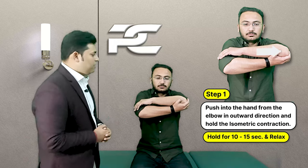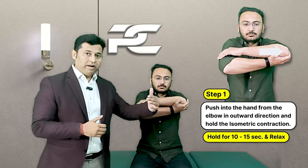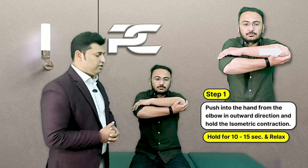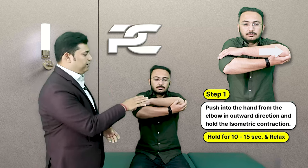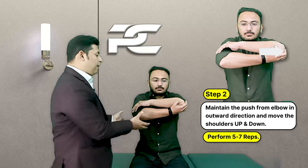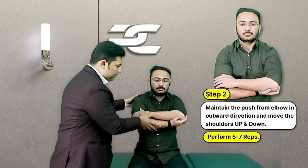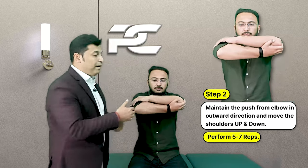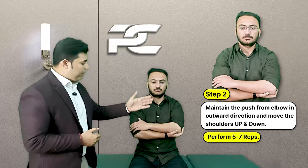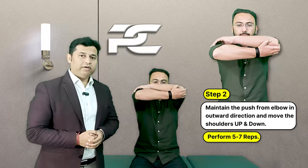When the patient performs this contraction we may also see some vibrations happening in the joint. After this, the patient is asked to relax and then again start pushing outward, this time moving the shoulder down and up while maintaining the push in the outward direction. Perform this for around 5 repetitions.